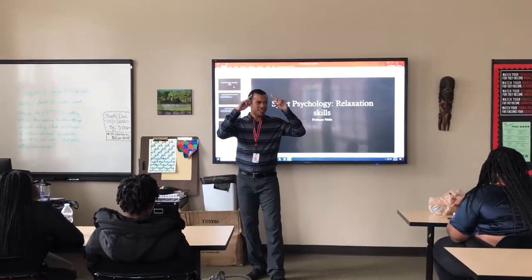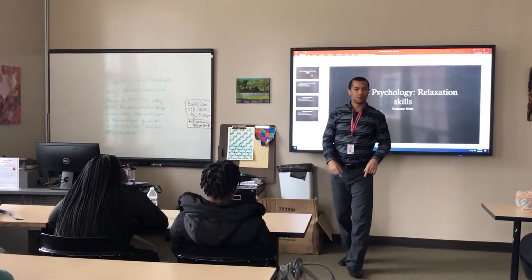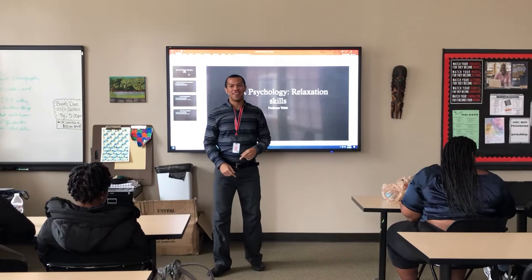Eyebrows — you're going to raise them first, and then I'll have you frown really hard. One, two, three, four, five. Frown really hard. One, two, three, four, five, relax.